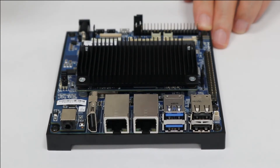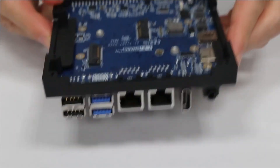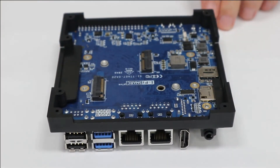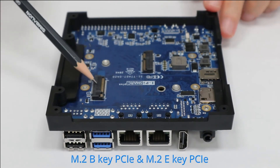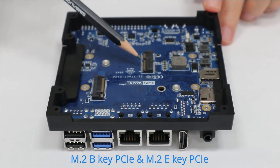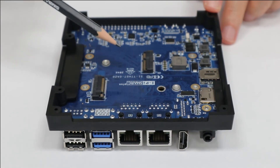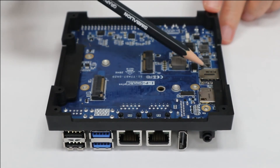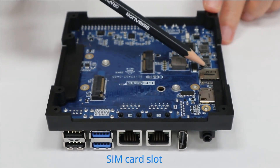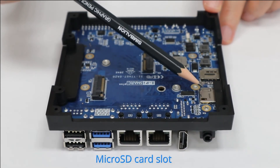Let me turn the board upside down. We have two M.2 slots — one B key and one M key — for example for a 3G or 4G modem or SSD storage. There is also a SIM card slot and an SD card slot.